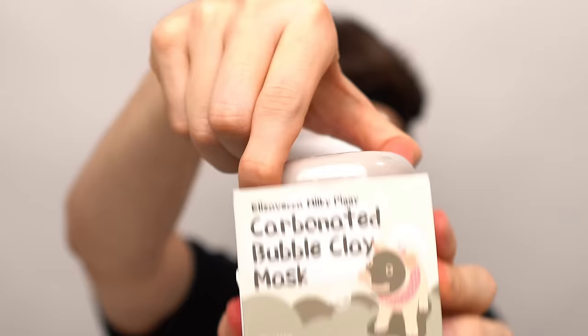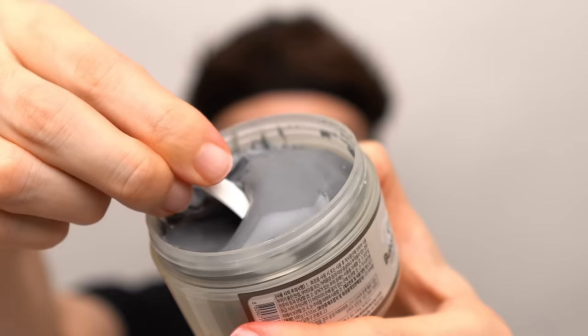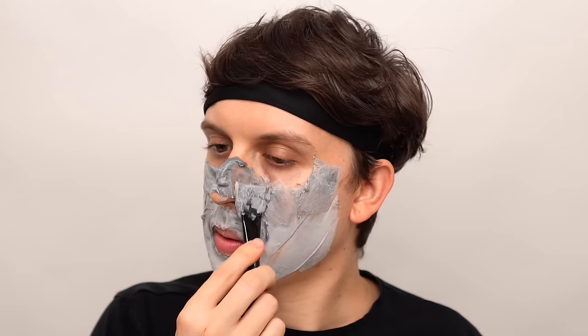Carbonated bubble clay mask. The cool thing about this mask is that it foams up. And now we rinse it off.